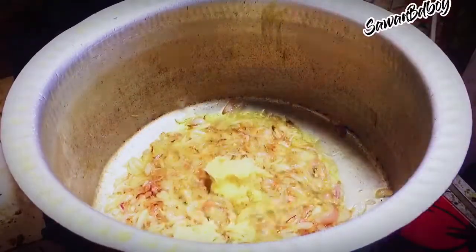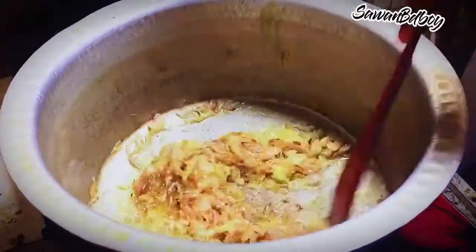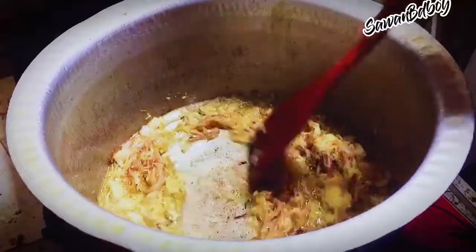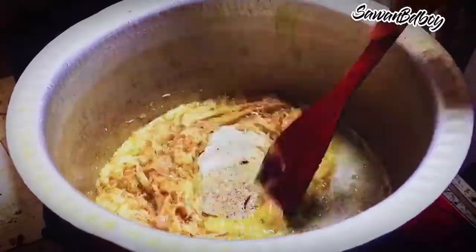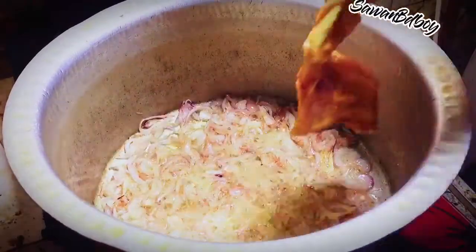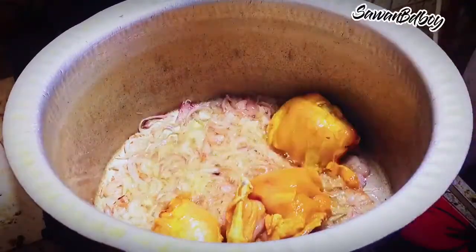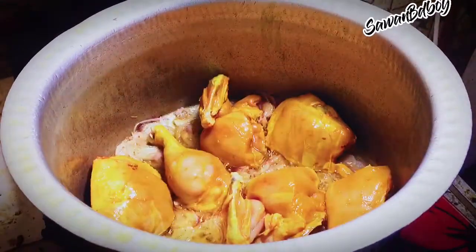Add garlic and ginger paste. Mix with onion till raw smell goes out. This recipe quantity serves 6 persons. Get a full chicken and cut into 8 pieces. Now add chicken pieces and fry the chicken with other ingredients. Put the cover on for 2 minutes.